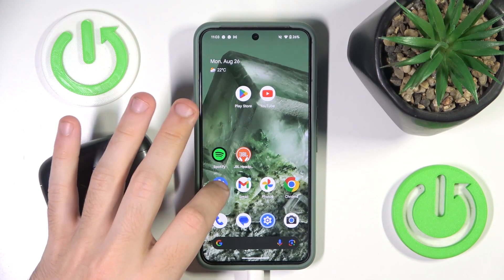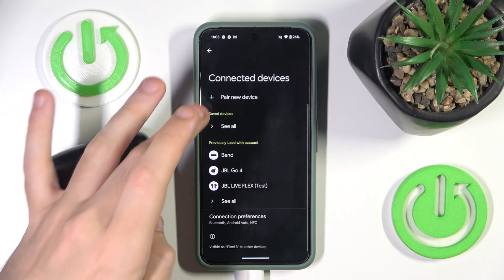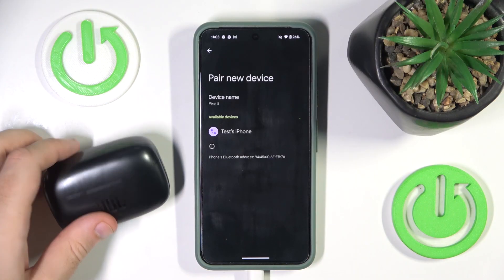You have to start by opening Settings, go to Connected Devices or Bluetooth, then click on Pair New Device and open the case.